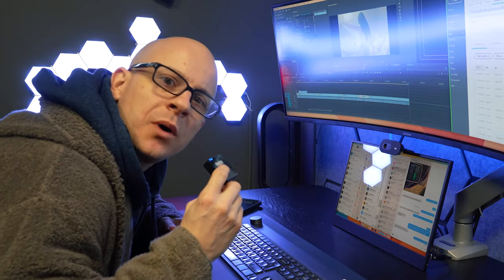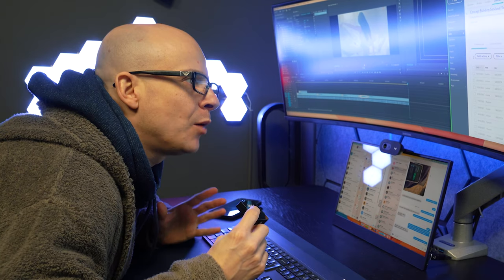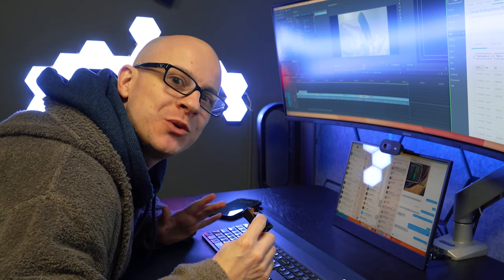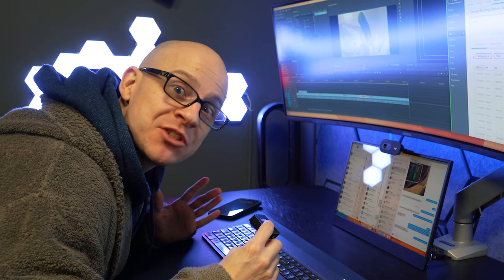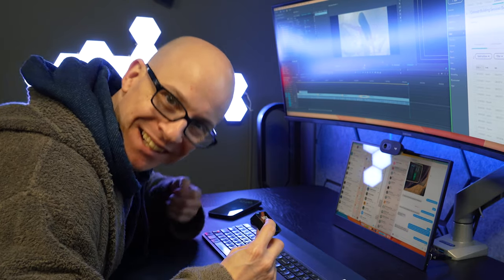In the box you get the kettle, the base unit for powering it, and some instructions — that's it, it's a kettle. Setup is about as easy as it gets; there are no third-party extra apps needed, just the Alexa app. I've just realized all the audio and video of the setup is corrupt, so here is Amazon directly to show you how to set up your kettle.